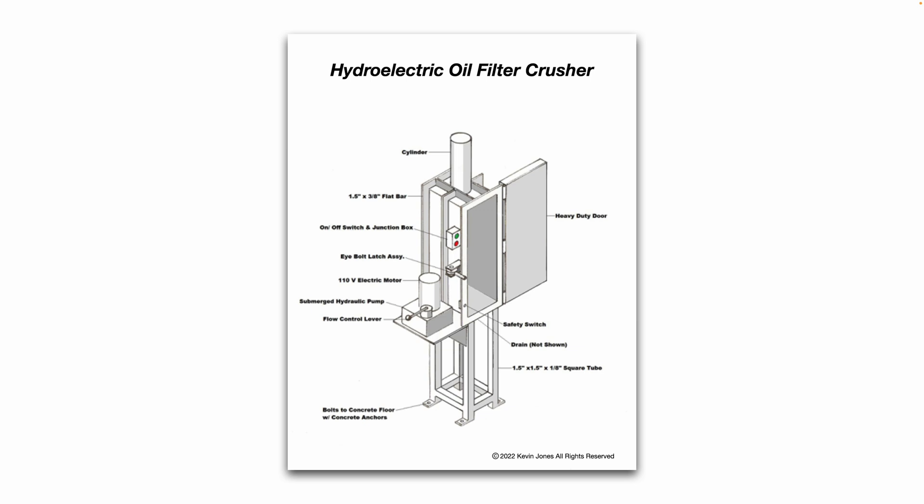Basically, you can see the major components of a hydraulic oil filter crusher. They consist of a hydraulic cylinder on top that bolts to the body of the oil filter crusher. You have an on/off power switch, some sort of door latch, a heavy-duty hinge, a door, and a hydraulic power pack. The voltage will vary depending on what power pack you purchase or what power you have available in your facility. Basically it's a hydraulic pump that provides hydraulic pressure to the hydraulic cylinder.